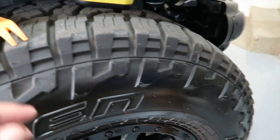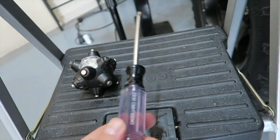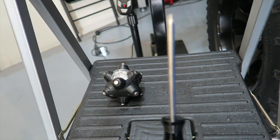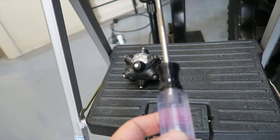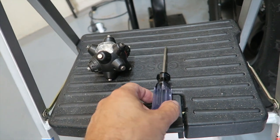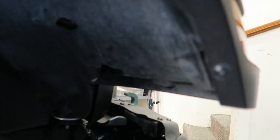All you're going to need for this is a pry tool to get a couple of push pins out, and then a T30 Torx bit screwdriver. There's not a lot of room in there — that's why I'm using a screwdriver as opposed to a socket. A socket would have been easier, but there's not enough room for it on the end of the ratchet.